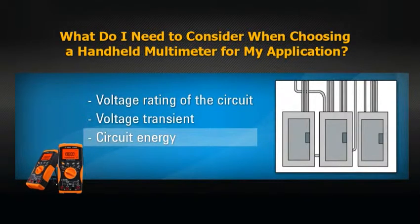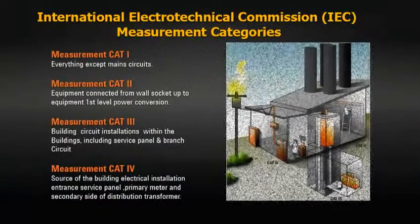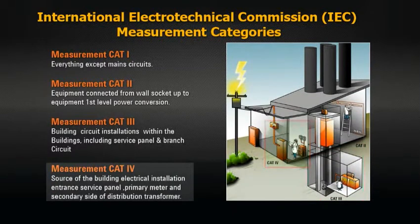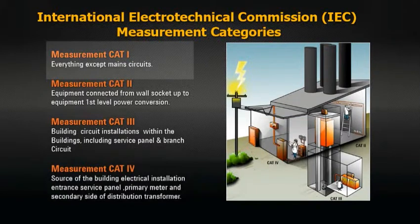The energy capacity of the circuit must be considered as well. Measurements performed at higher energy circuits are usually more hazardous than measurements at lower energy circuits. IEC has defined four measurement categories for main circuits, rating test instruments based on their ability to resist voltage spikes. CAT 2 applies to equipment connected to the wall socket. CAT 3 applies to building circuit installations completely within the building. CAT 4 applies to the source of the building electrical installation. All other circuitry is placed in a separate category called Other or CAT 1.